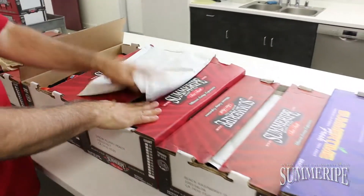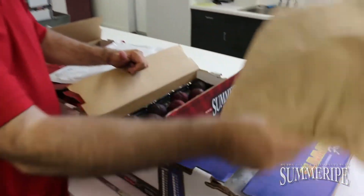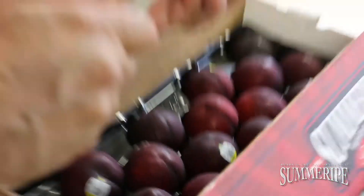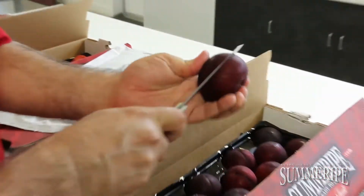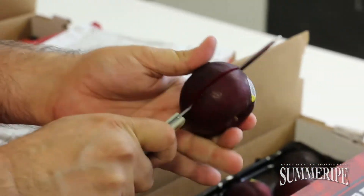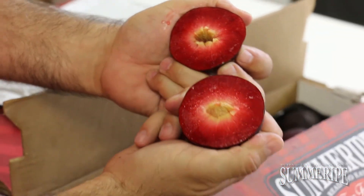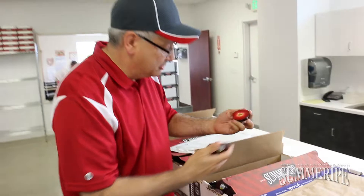I want to show you the first pluot we have — actually it's the second pluot we have out. This is the black raspberry pluot. Look at that size and color. Let's take a look at the inside. Look at that — that's beautiful. The black raspberry pluot is an excellent piece of fruit.